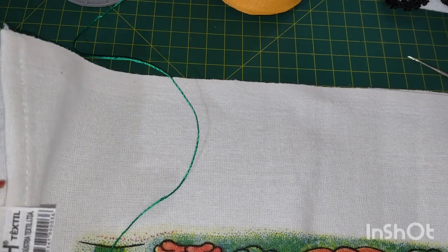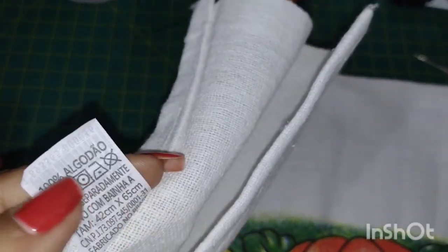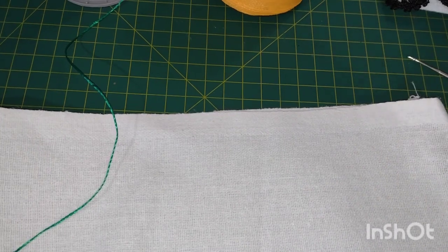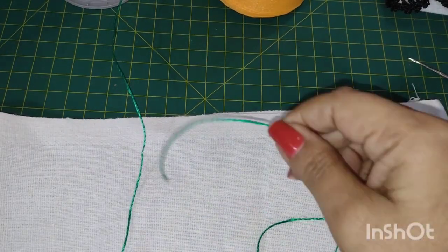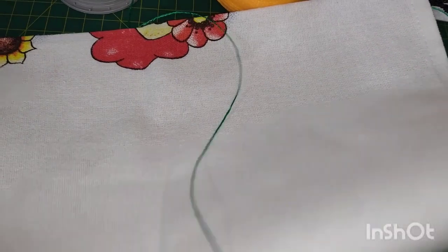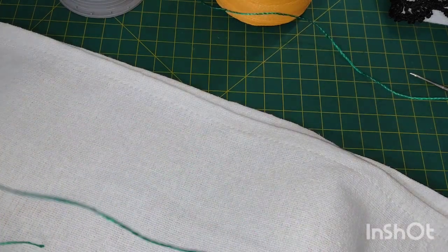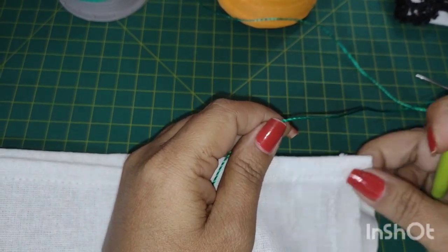Bonitas e bonitos, esse pano tem a largura de 42 por 65. Como vocês podem ver, ele é o pé de galinha — só tem bainha na lateral. Sempre que vou iniciar o meu trabalho com um barradinho, gosto de trazer uma explicação para quem é iniciante, pois o nosso canal é mais para iniciantes na arte do crochê — sempre coisinhas fáceis, rápidas, econômicas e vendáveis. Sempre uso poliprotileno.